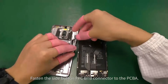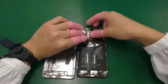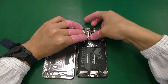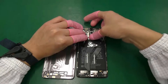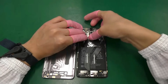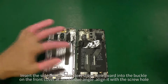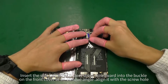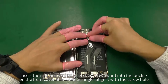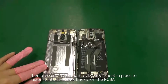Fasten the side button FPC BTB connector to the PCBA. Insert the side button BTB steel sheet downwards into the buckle on the front cover at an oblique angle. Align it with the screw hole, then press the upper part of the steel sheet in place to fasten it into the metal buckle on the PCBA.